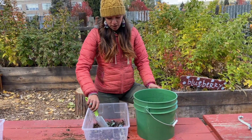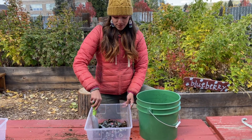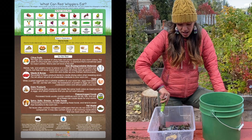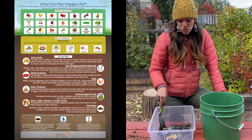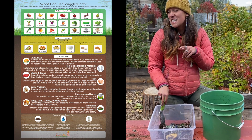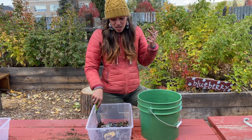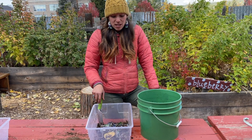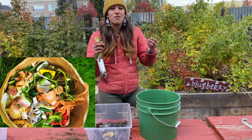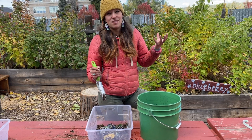Once your worm bins are full and you've got your worms happy in their homes, we need to talk about what to feed them. There are a lot of different things you can feed them — all food items like fruits, vegetables, and any produce. The things you really want to think about are what you don't want to feed them: dairy, meat, and bones, because worms can't eat those. Also, you want to give food to them in tiny pieces because they have tiny mouths, so it'll be easier for them to eat.